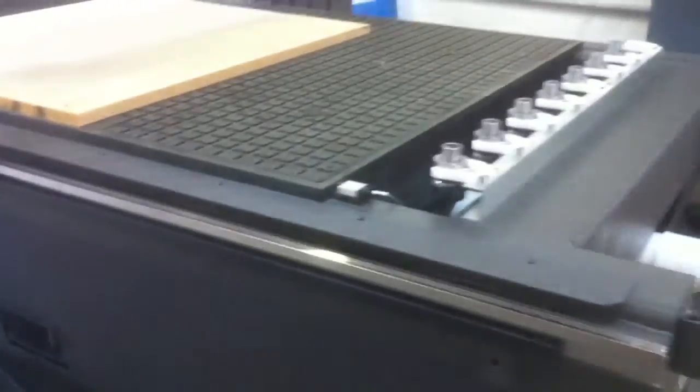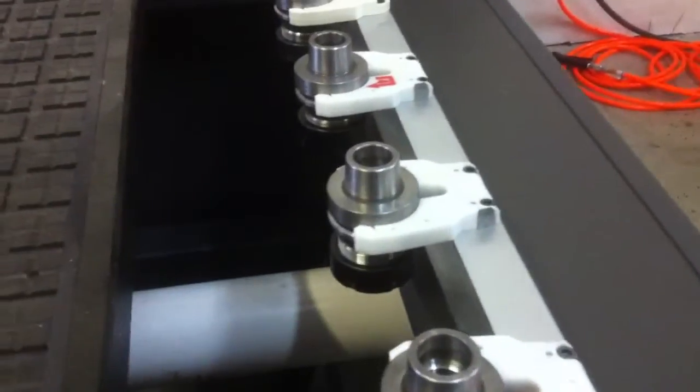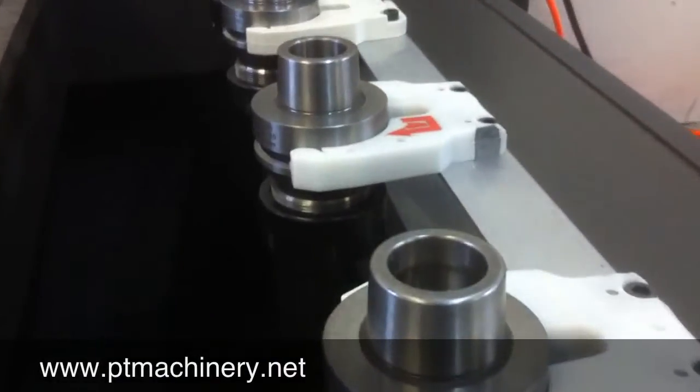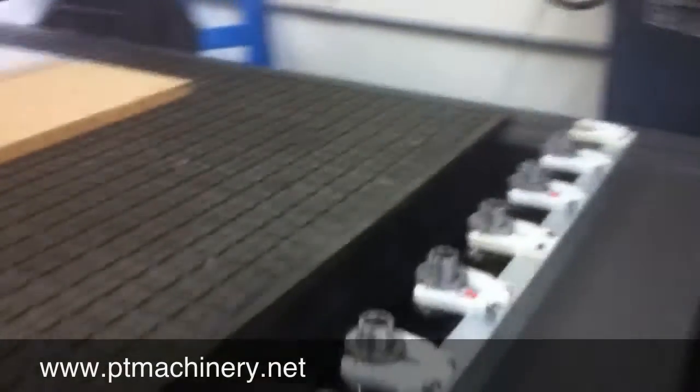There's a one-inch thick phenolic vacuum grid tabletop, and it also comes complete with automatic tool touch-off and calibration. As you can see here, there's an eight-position automatic tool changer in the rear of the machine, equipped with HSK-63 tool holders.